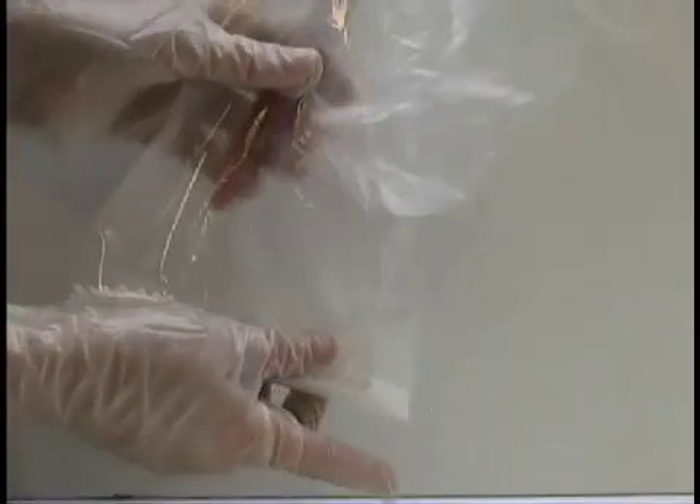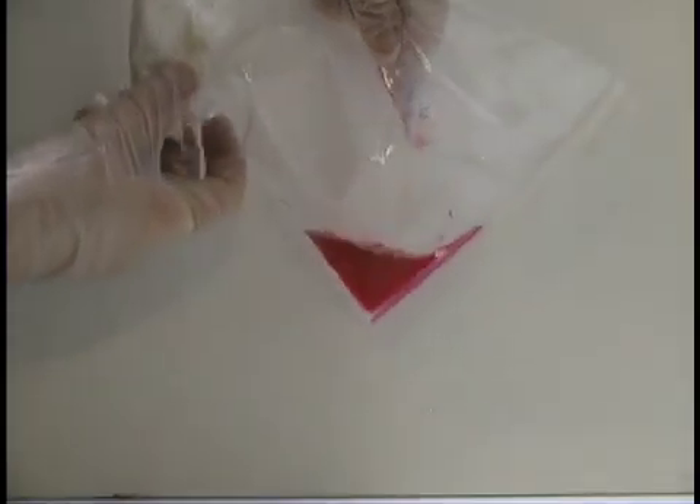Then, turn the bag over to spill out the phenol red, and upright again to mix it with the solids.